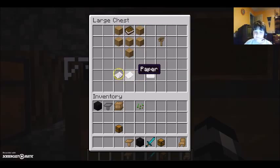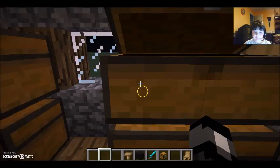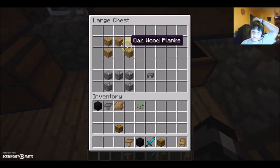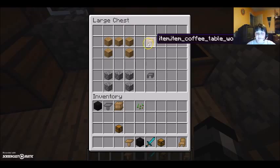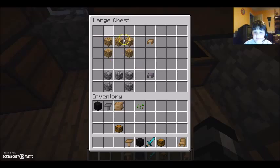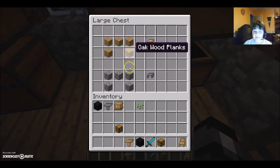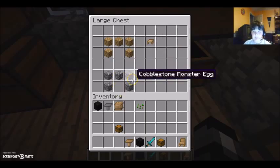And this is the envelope. All he really needs is two pieces of paper — that's all, not hard to make. And these items are for sure already added. And this is the coffee table — the wooden coffee table and the cobblestone coffee table. Basically it's just the same thing but with different items, like you can make wood only with oak wood, and cobblestone with cobblestone.